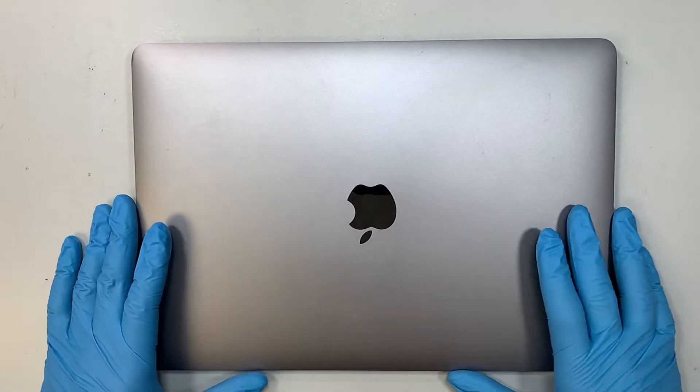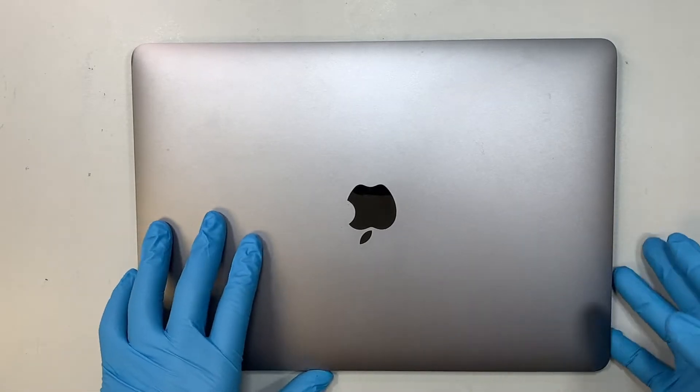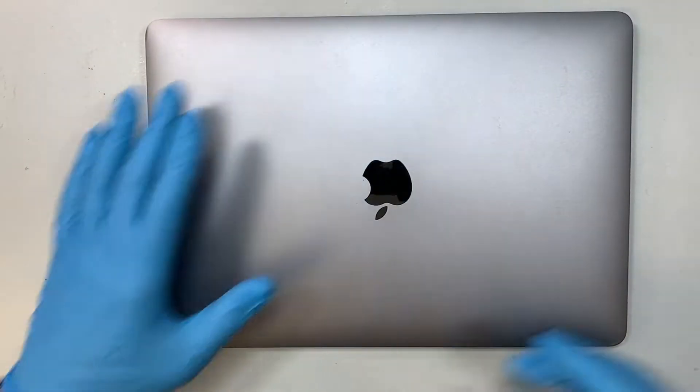Hi, welcome, Simon here. In this video I'll be doing a screen replacement on a MacBook Air. If you're not sure what model this is, turn it around and take a look at the back of your laptop — it says A2179, MacBook Air 13 inch, and this is a space grey.